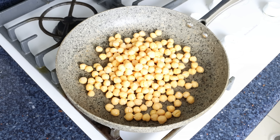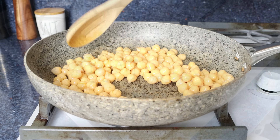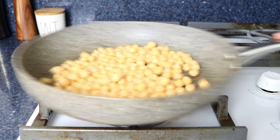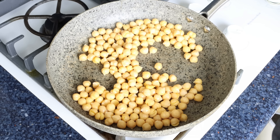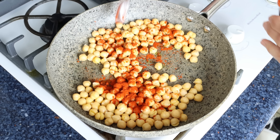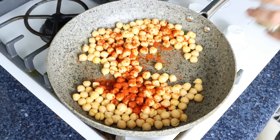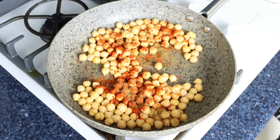We're going to dry roast our chickpeas for just two to three minutes. After about three minutes, once all the water has been cooked off from the canned chickpeas, I'm going to add in one tablespoon of extra virgin olive oil — about 15 milliliters — then one teaspoon of sweet smoked Spanish paprika (two and a half grams), half a teaspoon of ground cumin (one gram), a pinch of sea salt, and some freshly cracked black pepper.